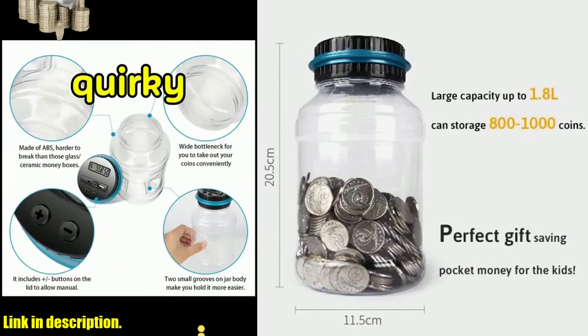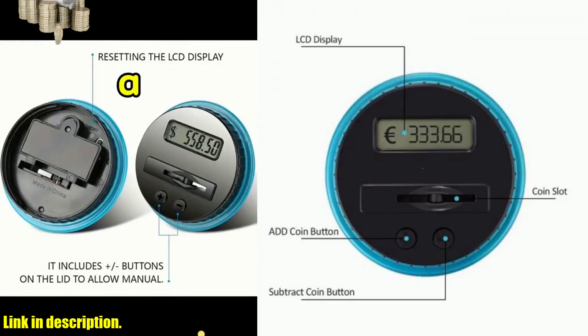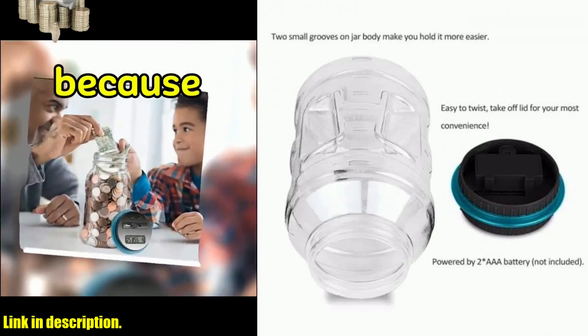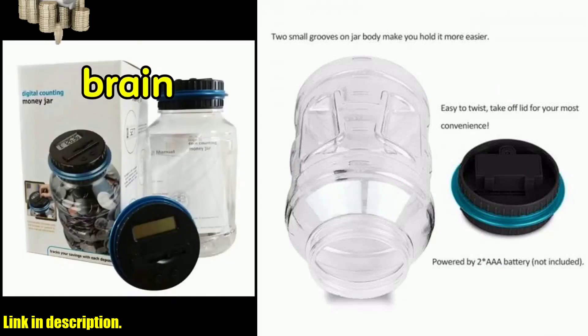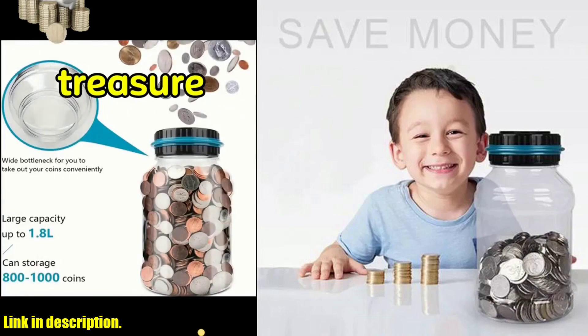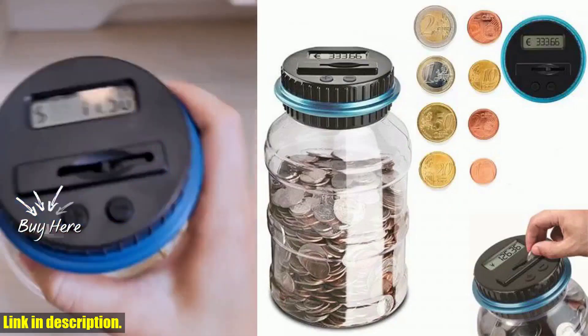Whether you're a kid looking to save up your pocket money or an adult wanting to stash away some extra change, this piggy bank is perfect for all ages. And let's not forget, this makes for a fantastic gift. It's a fun way to save money and keep all your loose change in one place. So if you are looking for a unique and practical gift idea, this piggy bank is a winner.